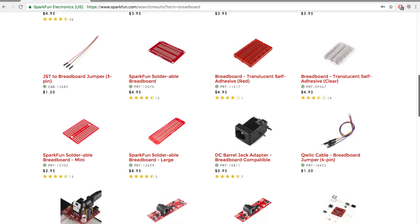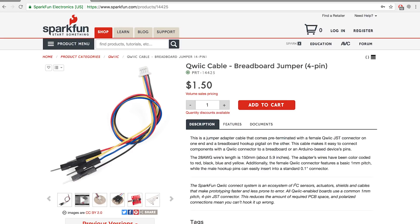Unfortunately, Teensys don't have QWIIC connectors yet, so make sure you grab a breadboard and QWIIC cable breadboard jumper.